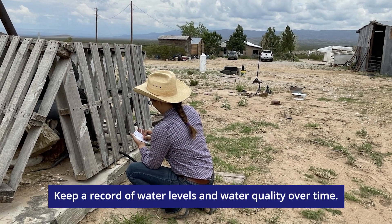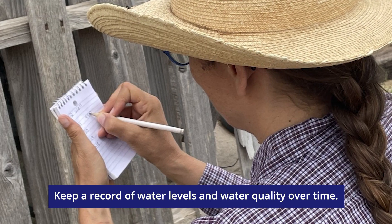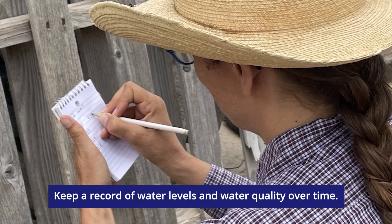Keep a record of water levels of your well over a few years to observe the short- and long-term behavior of your local water table.